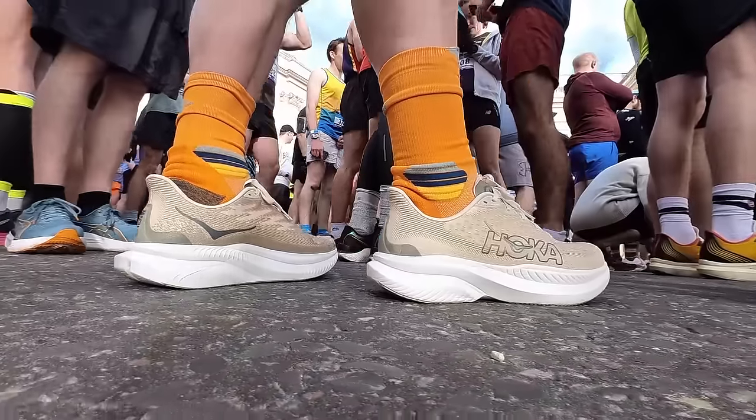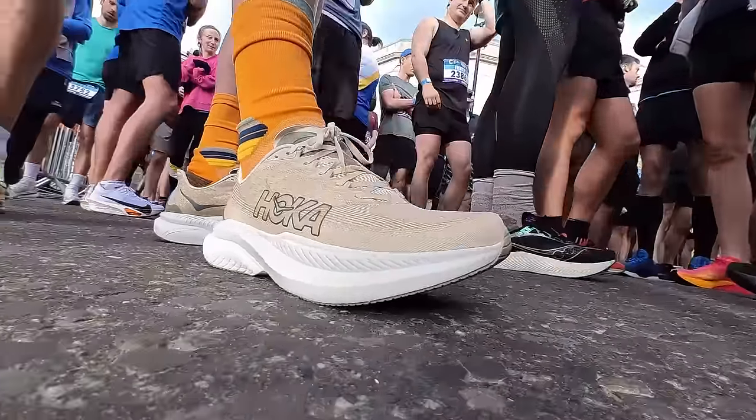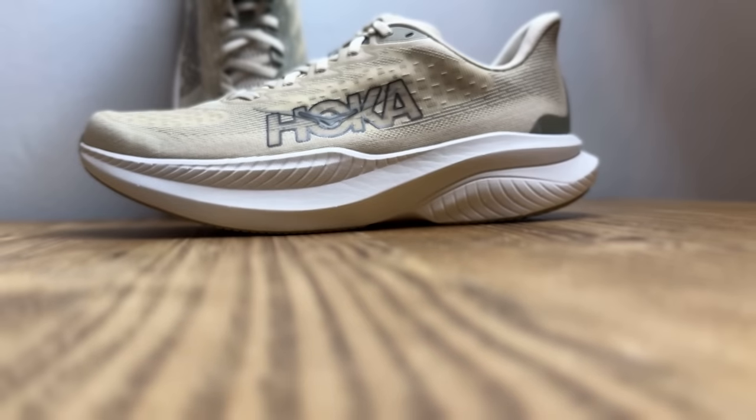Hey people, welcome to The Run Testers. So the Mach is back — the Mach 6. We've done our test miles and we're ready to give you our verdict on Hoka's popular versatile daily trainer. It's been given a pretty substantial overhaul. Is this a successful return of the Mach? Let's get into our Hoka Mach 6 review to find out.